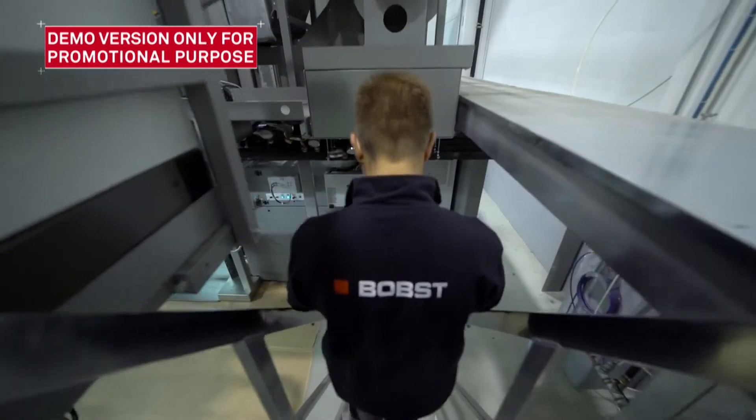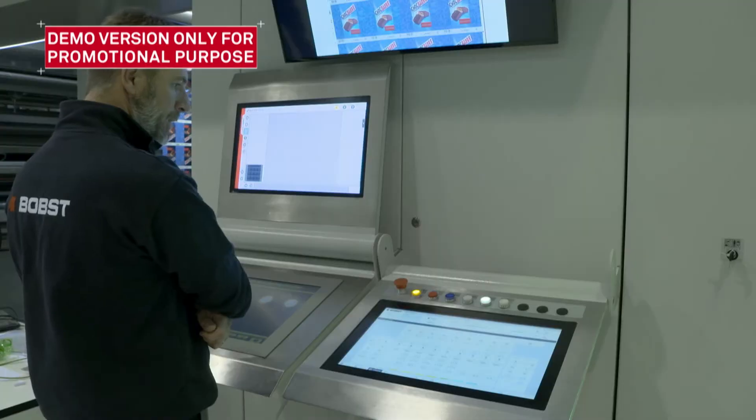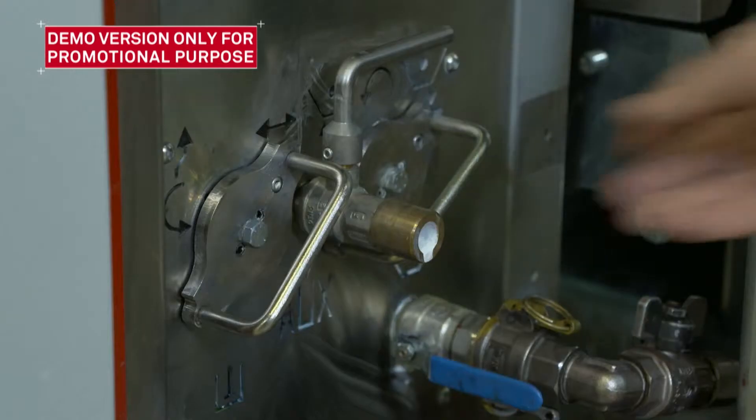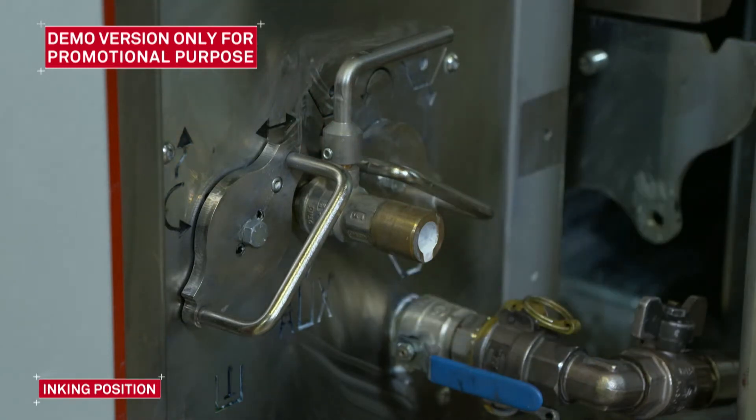Go to machine supervisor mode. Handles in inking position.